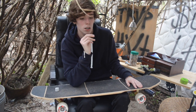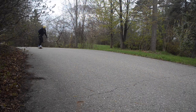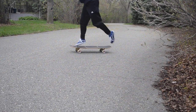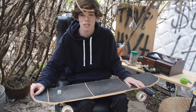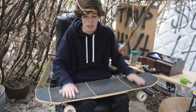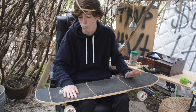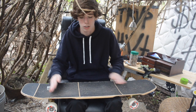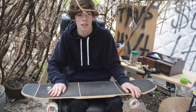Problem number two is something I do a lot — I can jump and spin it, but I land either on my nose or my tail and the board flips out. That happens when you're jumping too far. You want to jump just far enough off your board and land right on the bolts, because that way you won't have any problems with flipping it up or back. If you're landing towards the tail, jump further; if you're landing towards the nose, land farther back. It's not too hard to fix.